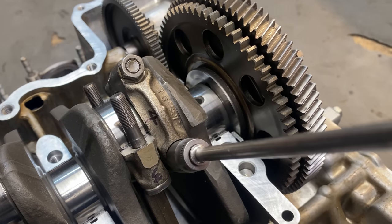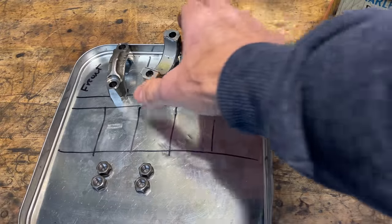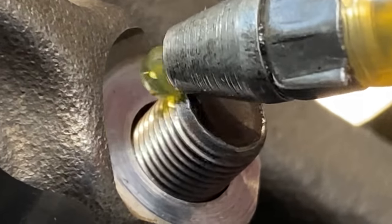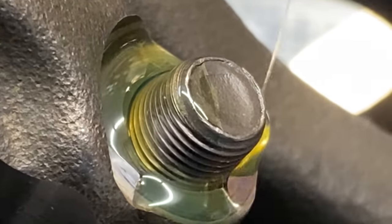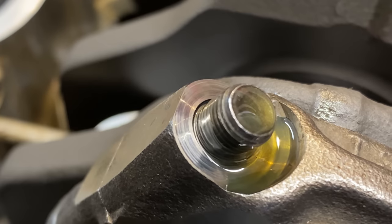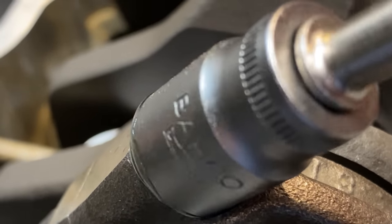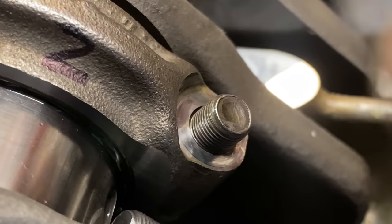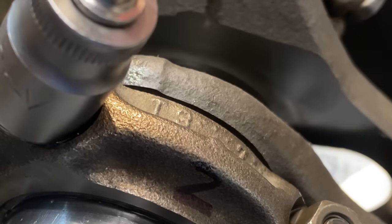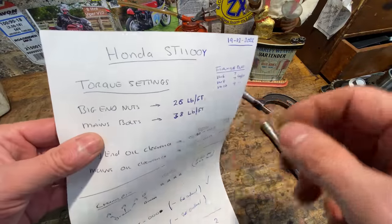That's the first one loosely fitted, so now I'll fit the other two. Using the same procedure as the first cap, I slide it down carefully onto the connecting rod and then apply a bit of engine assembly oil to the thread and the surface where the nuts are going to seat. You can see here where I marked the big end cap to ensure it returns to its original connecting rod. With the three caps that have green shells fitted, the next thing I need to do is torque them down to the correct torque specified in the Honda manual — 26 pounds foot for the big end cap nuts.